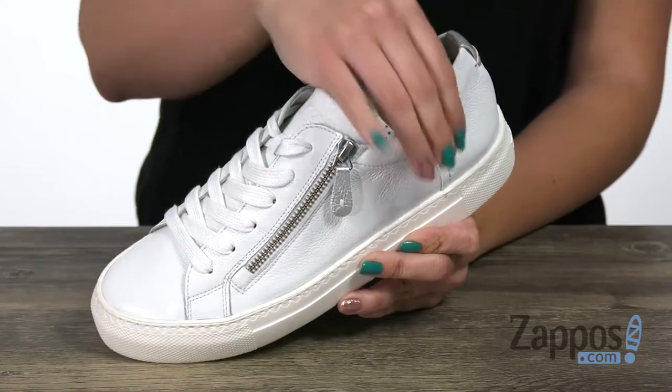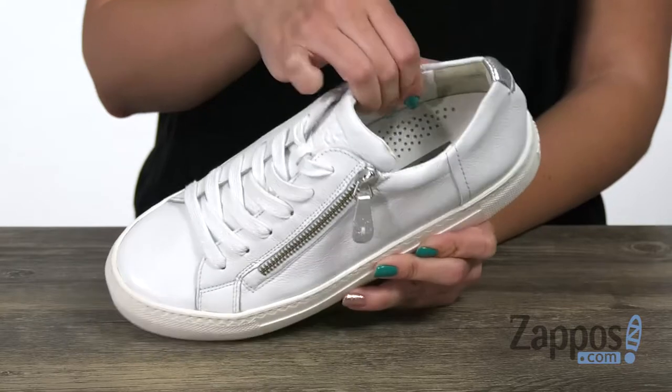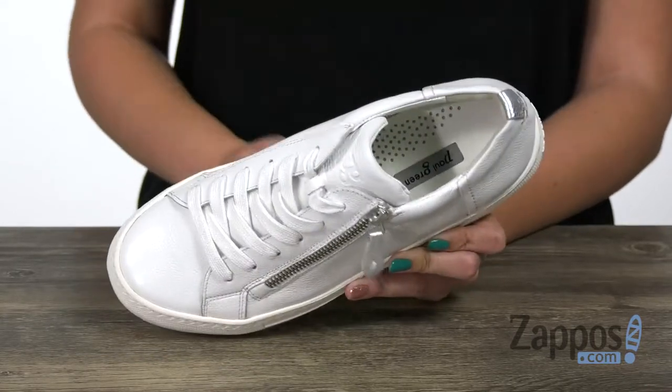So it's easy for on and off, with light padding around the ankle. Inside gives you a leather lining as well as a leather insole — it's lightly padded too.